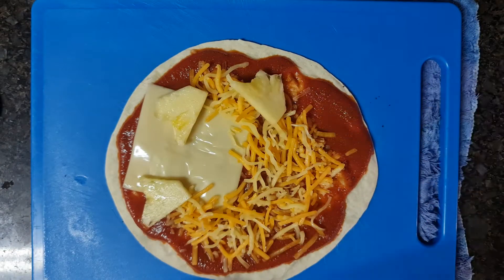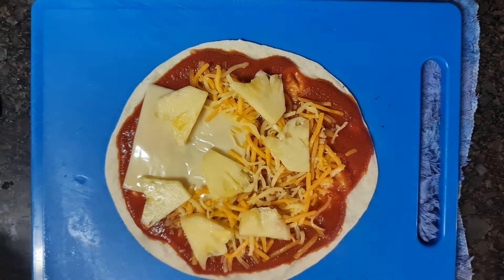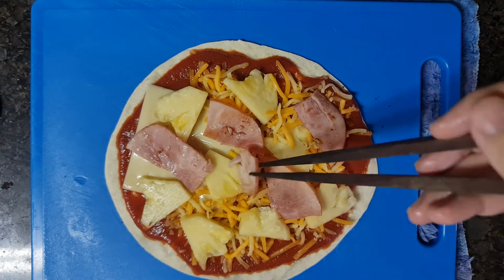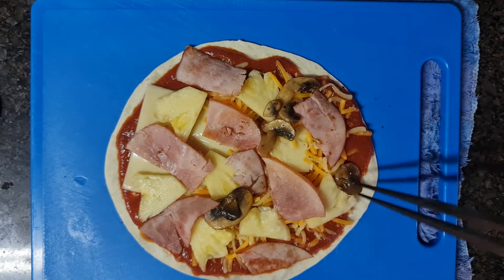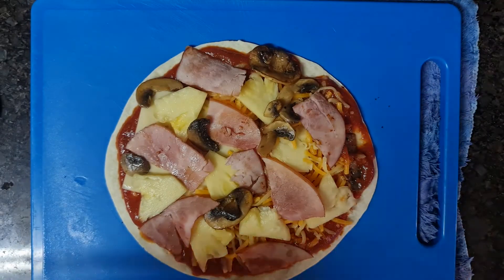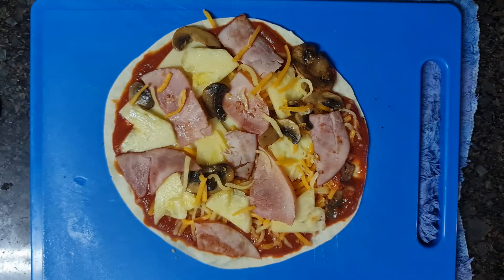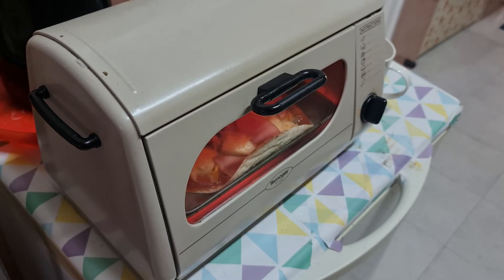Top it up with all the ingredients you have. Slightly cover the ingredients with cheese. Preheat the oven and put the pizza in. Once the cheese starts to bubble, it's done. Let's eat!